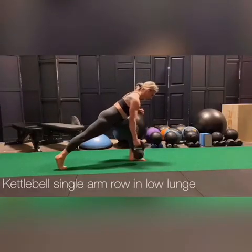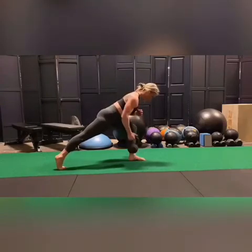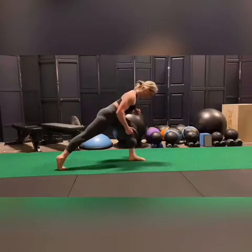You'll begin by coming into a low lunge position. Please avoid supporting yourself on that front leg, so leave the other arm up and off to the side, yet held with tension. As you're going through these rows, I want you to think of keeping the shoulder retracted, feeling it through the rear delt, the rhomboids, and your lats.